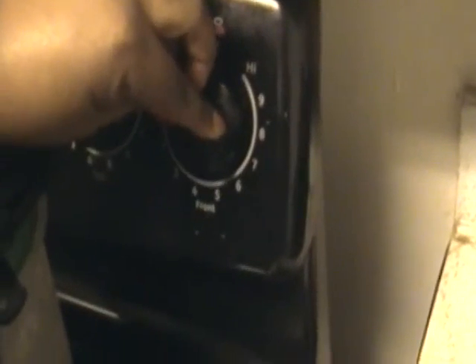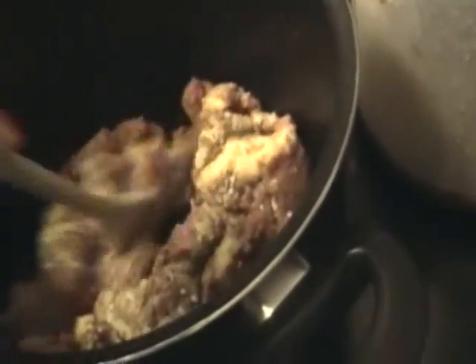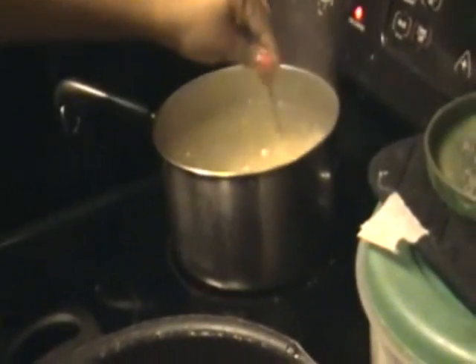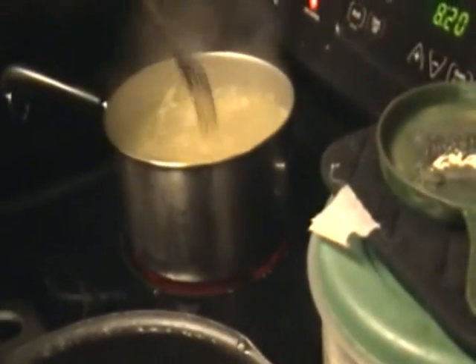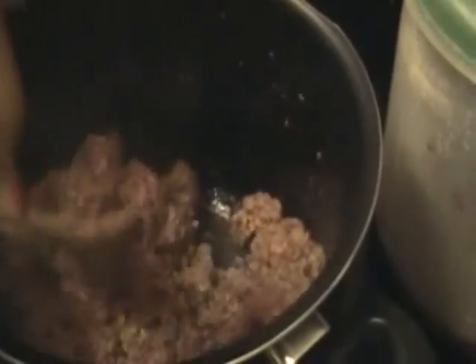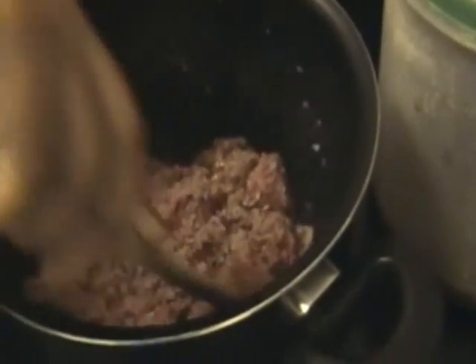Now you want to cut the stove on to maybe six. You want to stir it all in. Make sure periodically you stir the spaghetti so it doesn't stick. Make sure all the seasoning is incorporated into the meat. You should smell the garlic powder and the Italian seasoning — it smells wonderful.